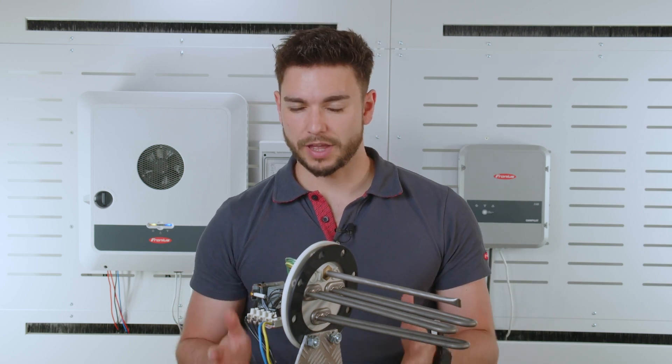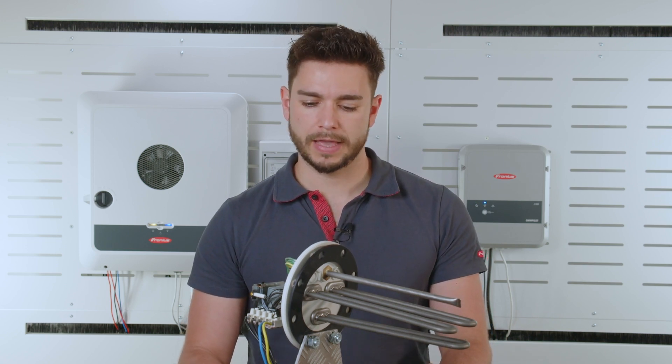In this how-to video I want to show you what to look out for when deciding which heating rod should be used together with our Fronius Ohmpilot. I have an example here — a heating rod from the manufacturer Ascoma — and on this unit I want to explain briefly what to look out for.